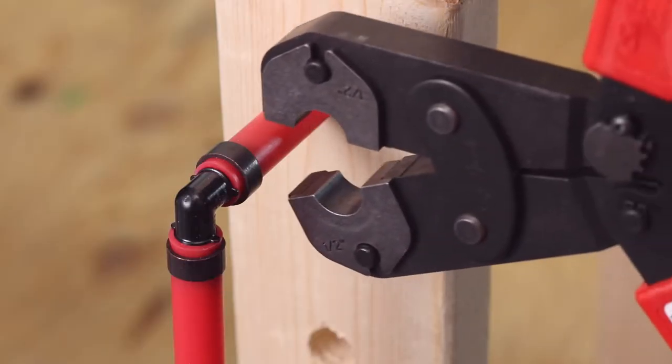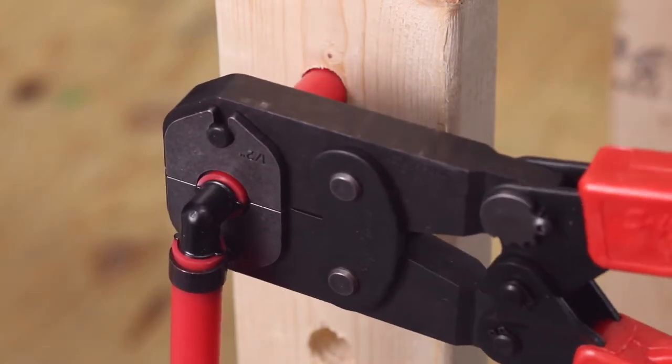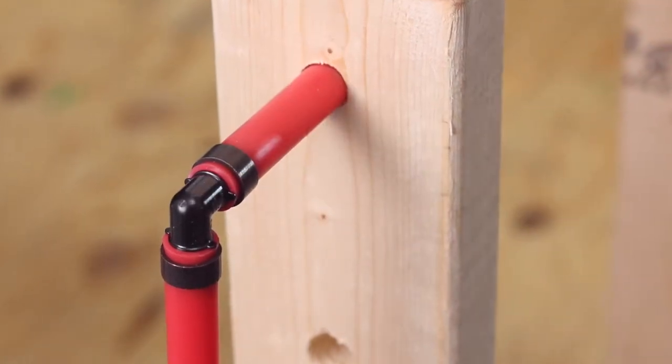Place the crimper jaws over the copper crimp ring and squeeze the handles together. Continue squeezing until the handles are completely closed, then inspect the completed assembly.